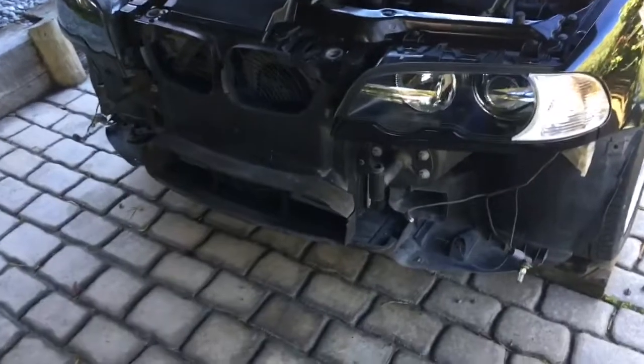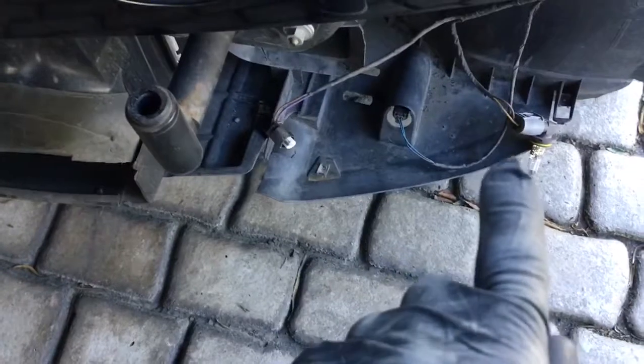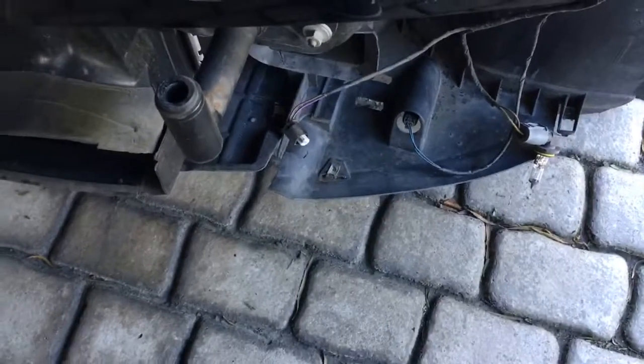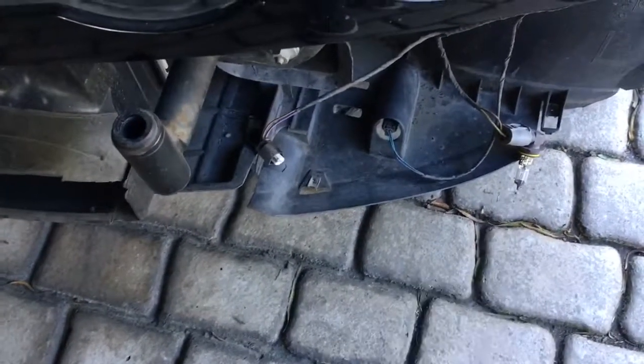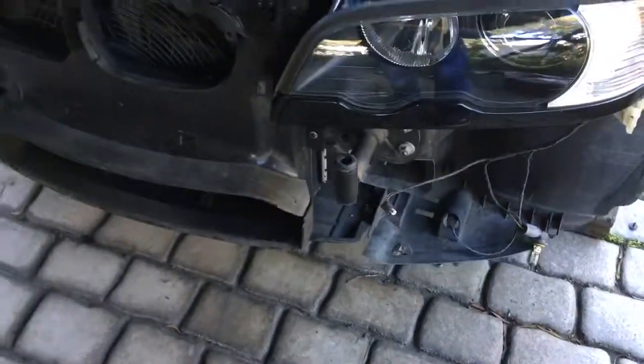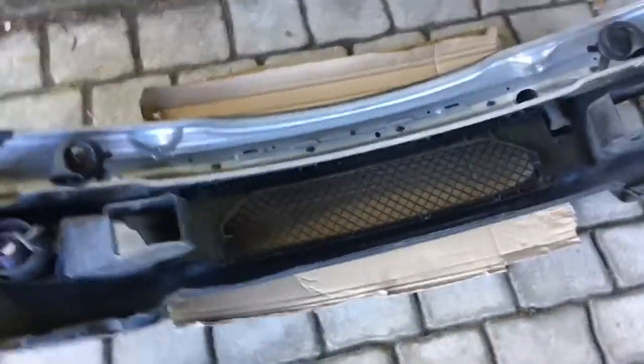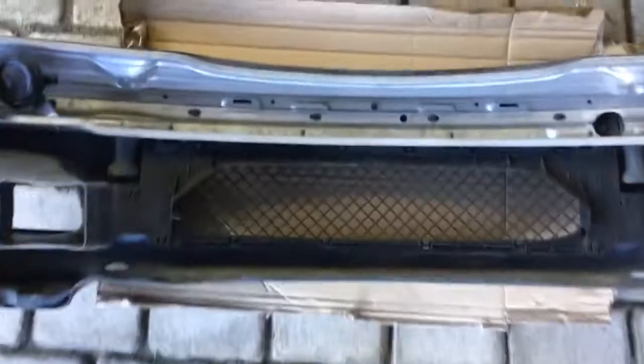Before you pull the bumper away from the car, just edge it forward — there are four electrical connectors to disconnect, two on each side. I found these bulbs were just easier to twist out than deal with the connector. Undo them before you pull the bumper right away. Then we're ready to have a look at the grille. We've got the bumper removed and laid face down on some cardboard to avoid scratching the paintwork.